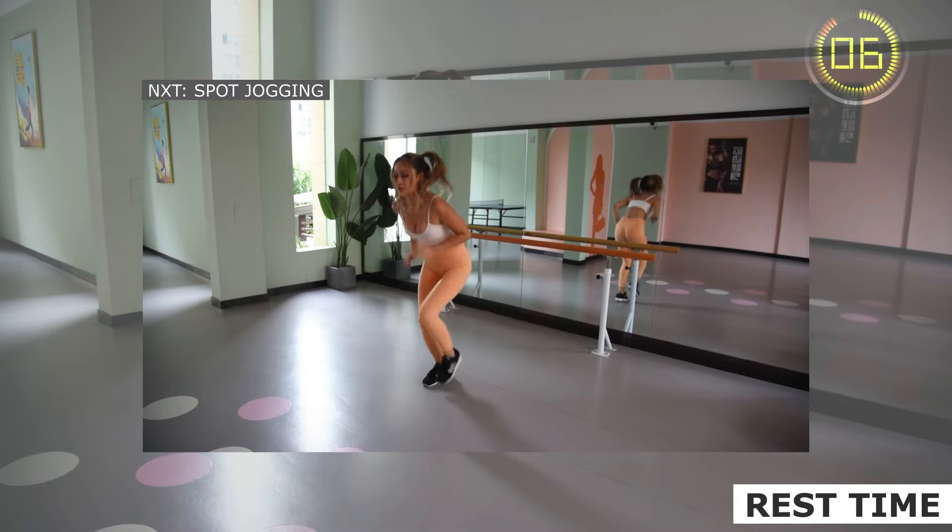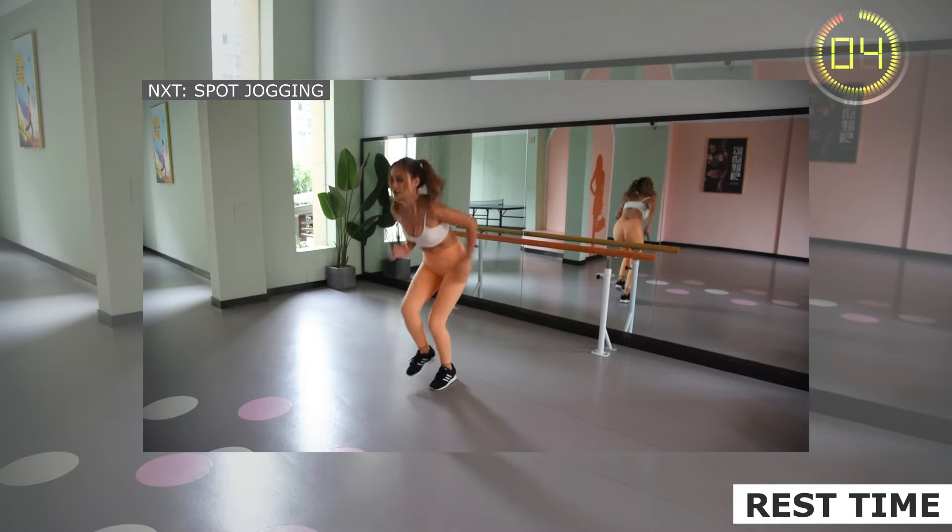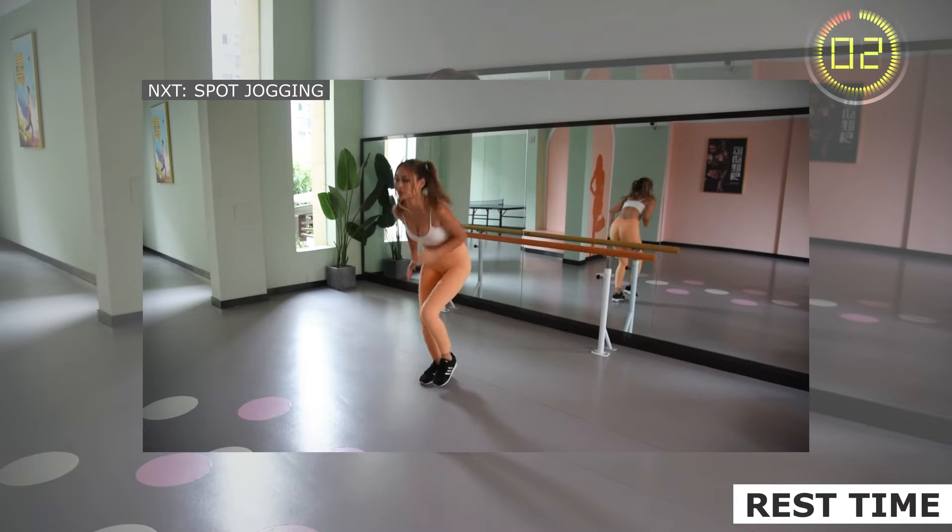Don't run too fast. You should be able to speak normally when jogging. Natural respiration.